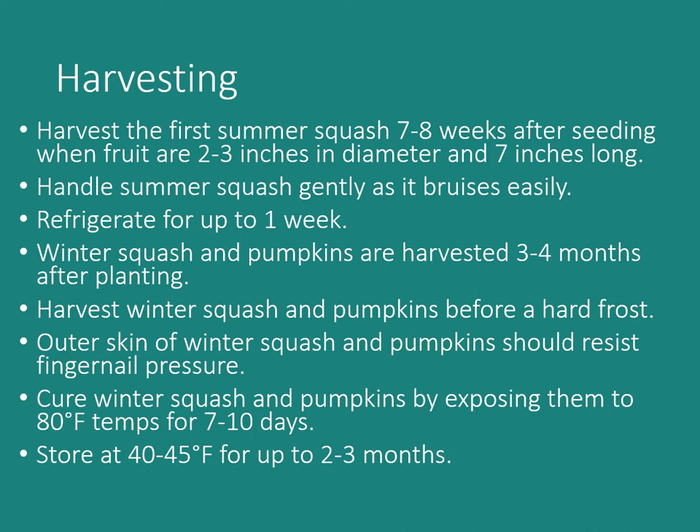Winter squash and pumpkins are harvested three to four months after planting, depending on the variety. Harvest them before a hard frost — a light frost won't necessarily hurt them, but a hard freeze definitely will. The outer skin should resist your fingernail when pressed; if you pick them too early, they won't store properly. Cure winter squash and pumpkins at 80°F for seven to ten days — our fall temperatures of 75 to 85°F often provide this naturally. Then store at 40 to 45°F for long-term storage of two to three months. Some varieties stored at room temperature can last six to seven months or even longer.